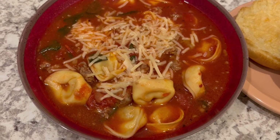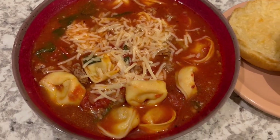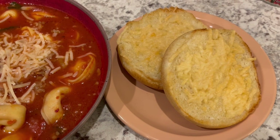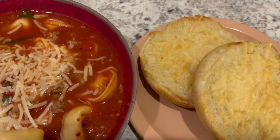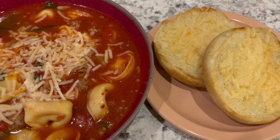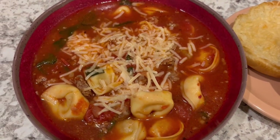The soup has been simmering and now I'm adding in the spinach and tortellini. Here is the finished soup — it's pretty tasty and very easy to make. I'm serving it with a garlic parmesan hamburger bun from the fridge that needed to be used: just buttered it, added some parmesan, and popped it in the air fryer. This is what we're having for dinner tonight!